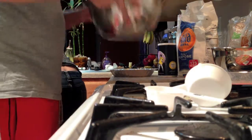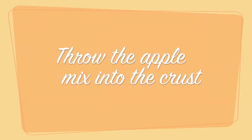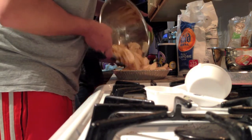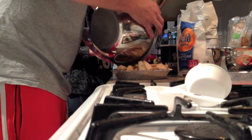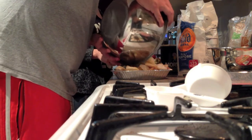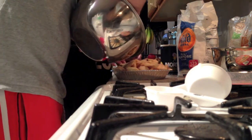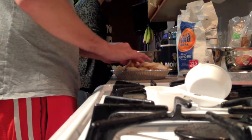Looks delicious. Look at this. Actually not that bad. I think this might be our best apple pie yet.